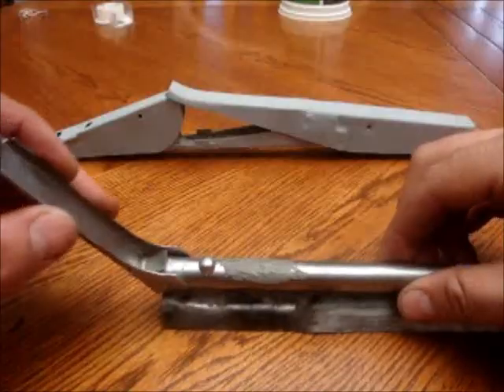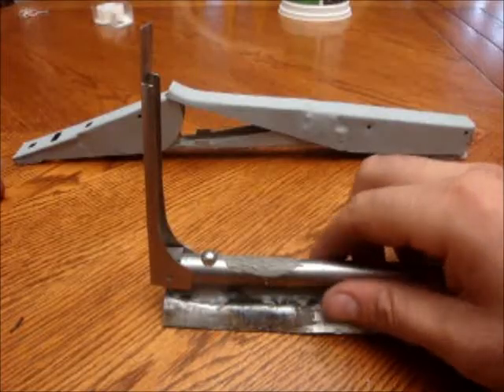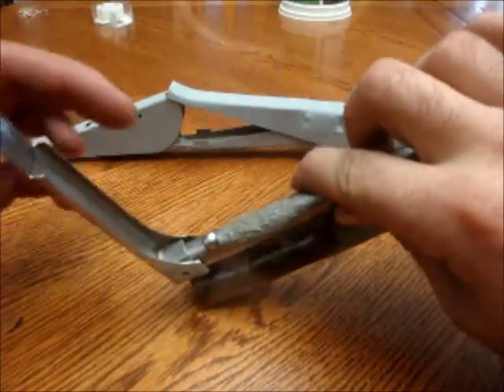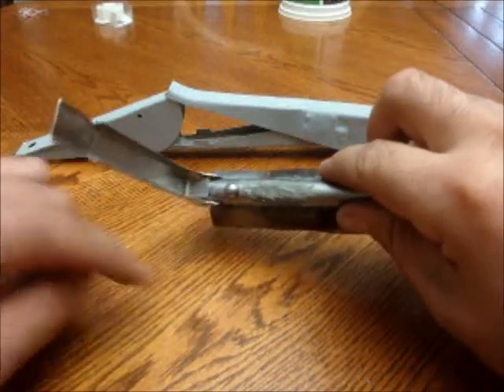Once you bring up the sight, first off it locks into the open position like that. As you can see inside, it opens up a way for the firing pin to move forward, since that is now moved up.